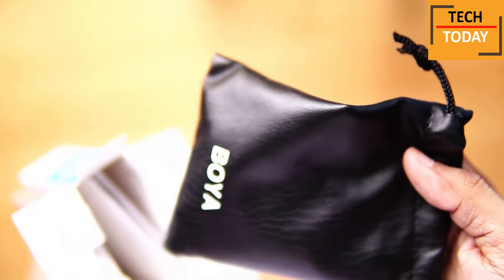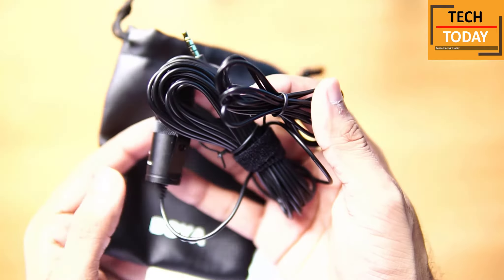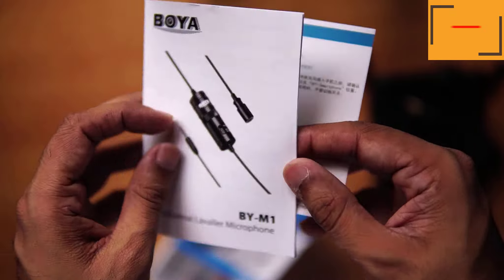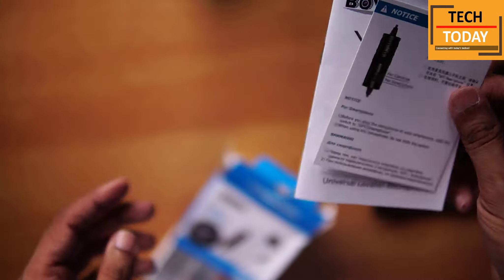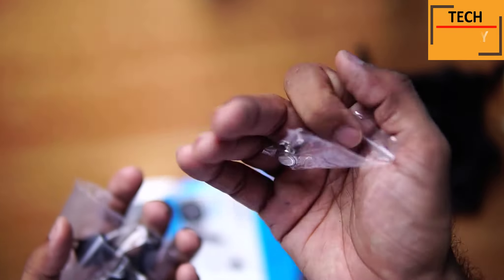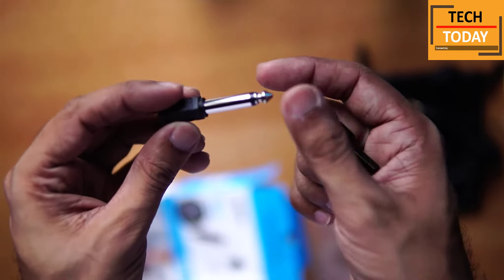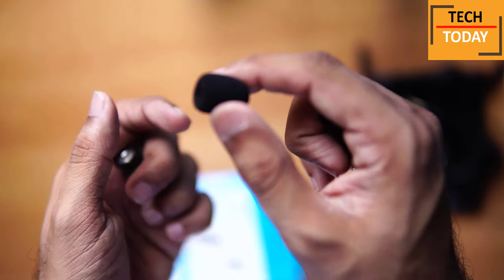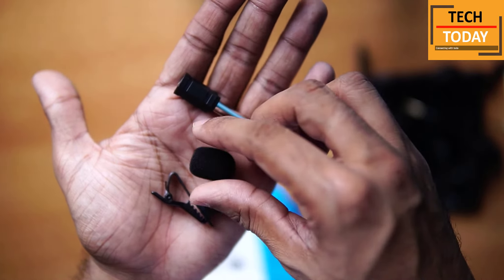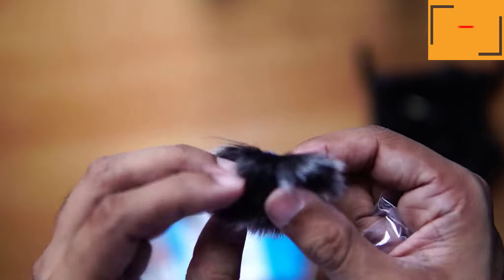To my surprise, this mic comes in a nice pouch which also has Boya's branding. So this is the mic itself. Let's keep it aside for a while and see the other stuff inside this box. Here are some paperworks. We get this silica gel to absorb the moisture. Here is one LR44 type battery. And inside this pouch, we get a 1x4 inch adapter for your amplifiers. We get one foam cover which can be used as a windscreen. And this is a lapel clip which gets connected to your mic.